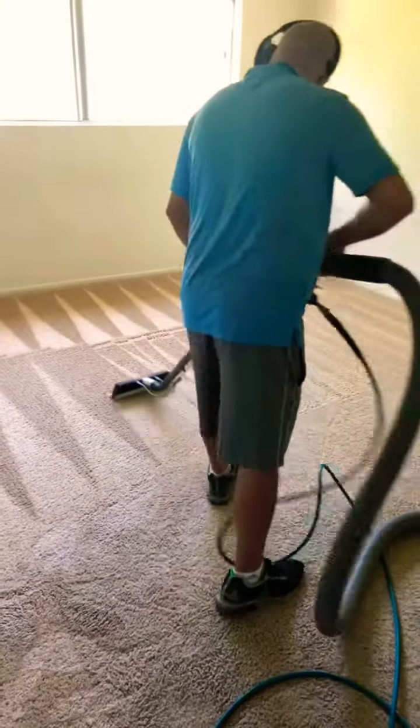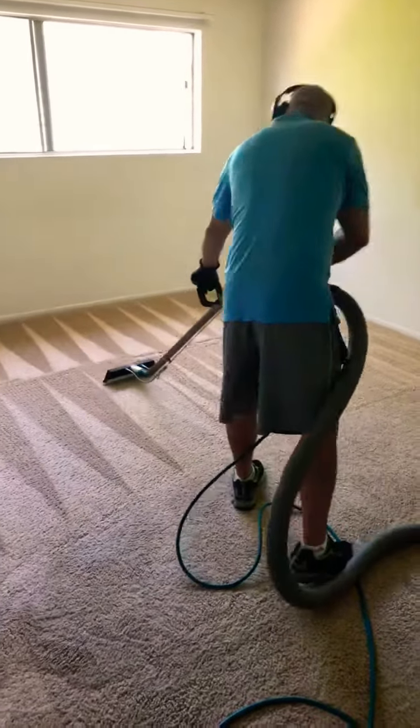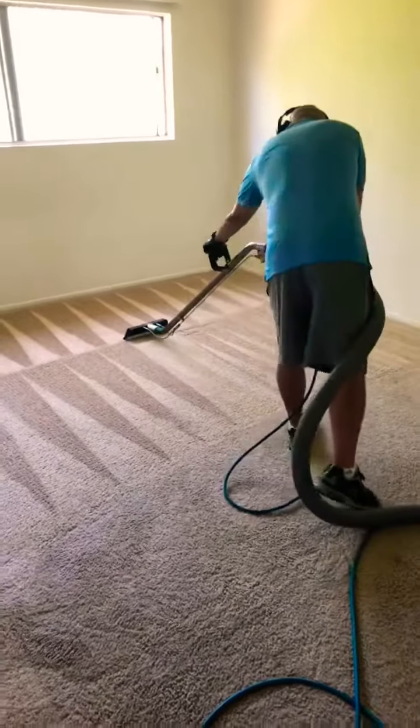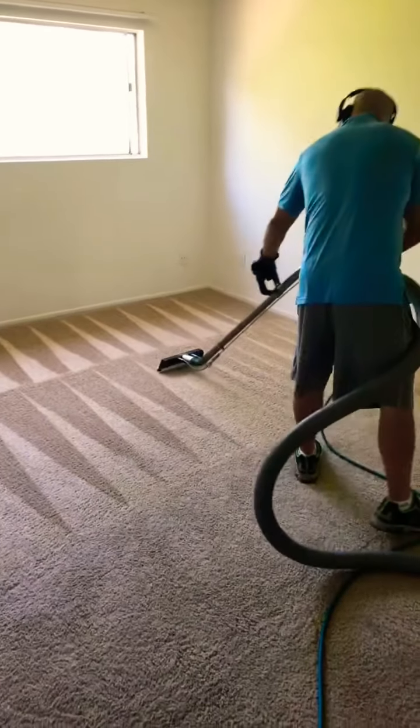I also have my own fresh water tank on my vehicle, so I can basically do any type of job for residential and commercial businesses, restaurants, and much more. This carpet should be dry very quickly.